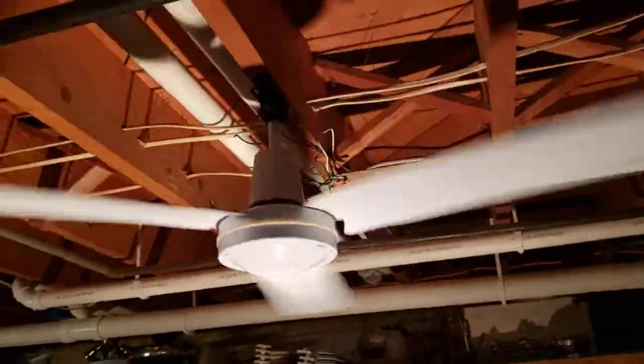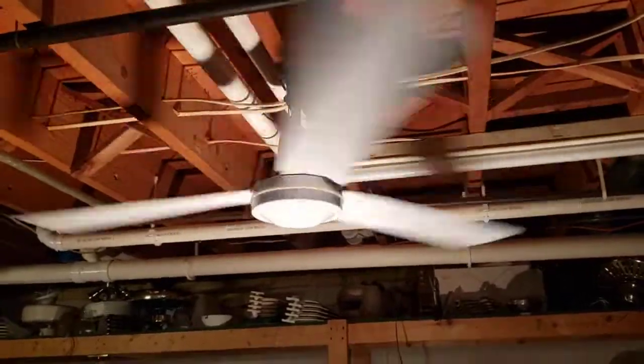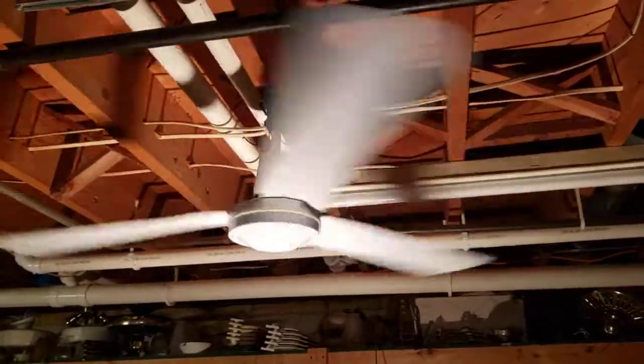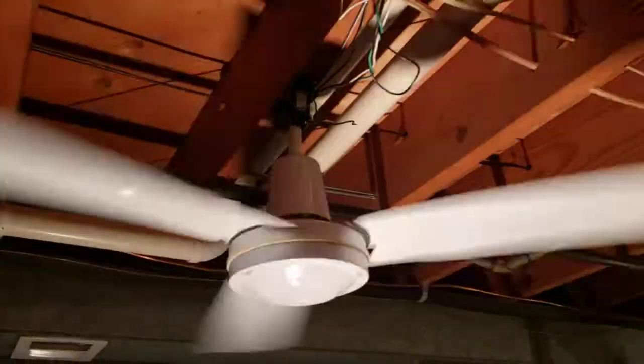Let's switch it up to medium. Medium starts to move some air but it's nothing ridiculous. And you'll see it's wobbling — I did not balance this fan at all so it wobbles actually pretty bad. I could try to balance it but I only have it up for a short amount of time so it's not worth it.